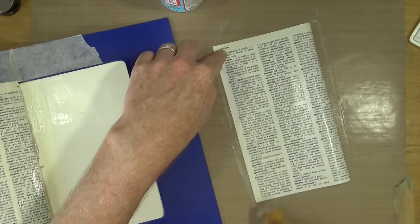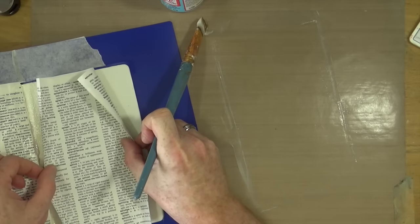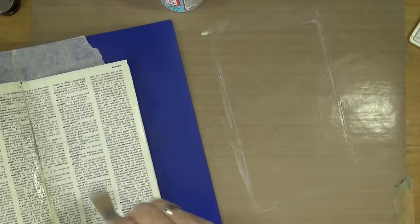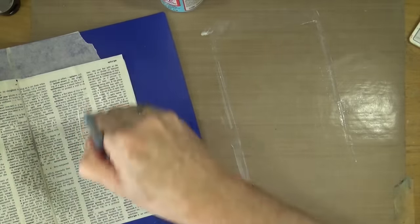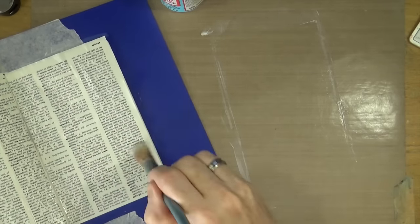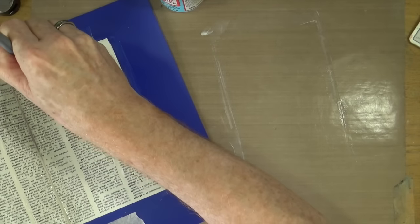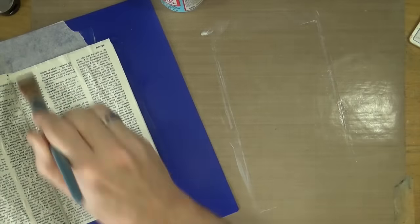I'm making sure the pages are completely sealed and stuck down. I need to make sure they are completely dry. I did a little experiment — some people say you need to add Mod Podge onto the back of the paper to prevent bubbles and wrinkles. I tried it both ways and honestly it didn't make the slightest bit of difference whether you put it on the back or not. So it was worth a try.